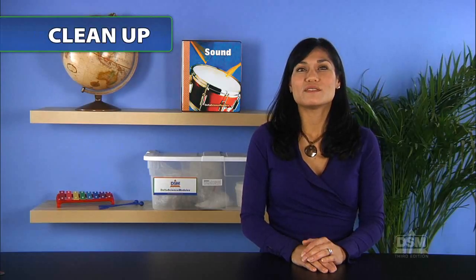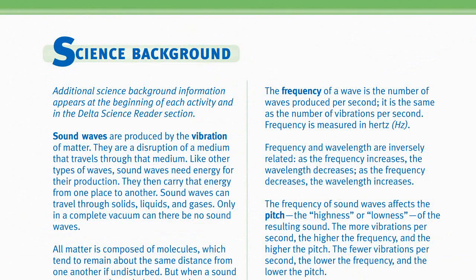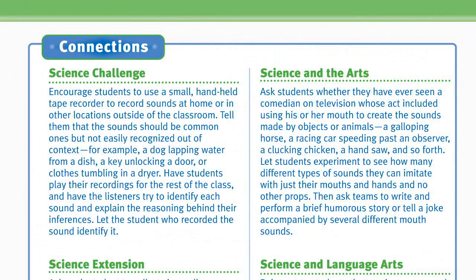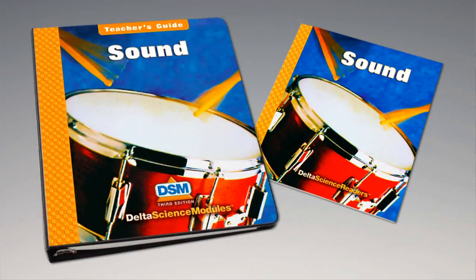To conclude the activity, have students cut the strings from the spoon and screw eyes. Unscrew the screw eyes from the wooden board and return the spoon, screw eyes, wooden board, and chalk to the kit. Discard the strings and the paper. For science background, reinforcement activities, curriculum connections, and information about the Delta Science Reader, please consult your DSM Teacher's Guide.